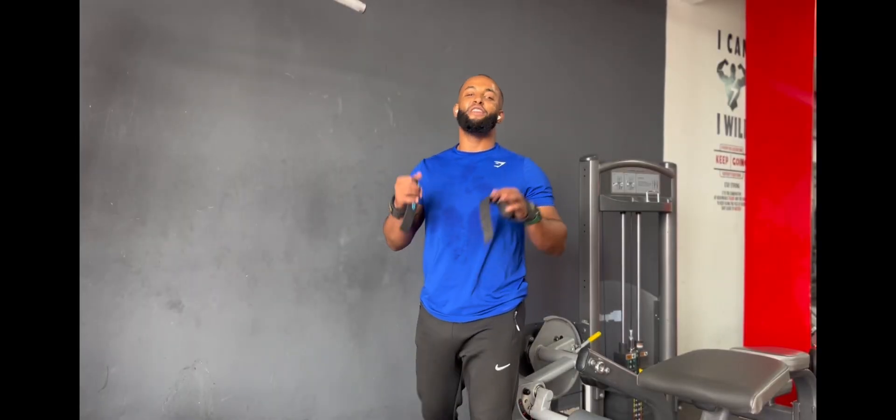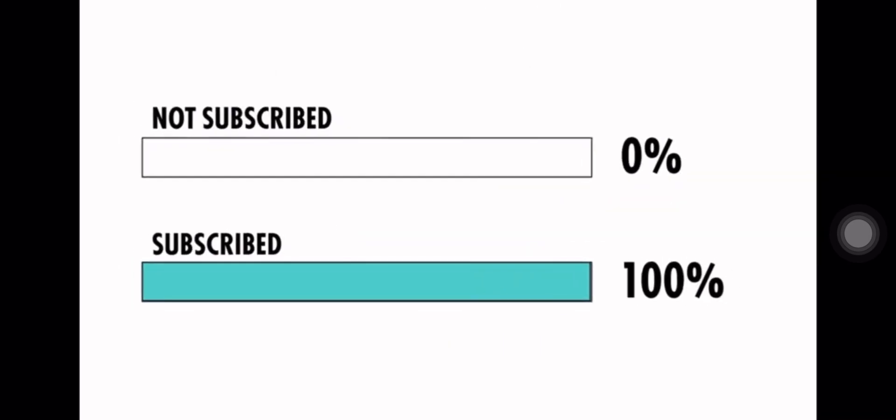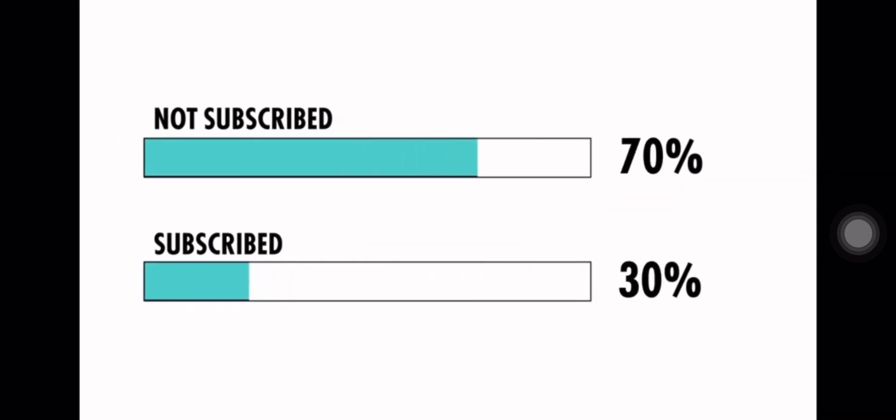Everyone have a great workout. I am a professional coach. Today I work with professional coaches. This is the best shoulder workout and arm workout strategy. If you don't have a shoulder coach, you need one. Make sure to subscribe.